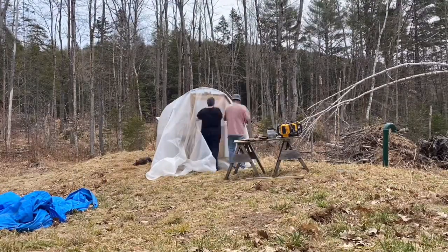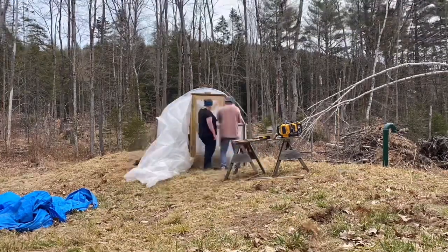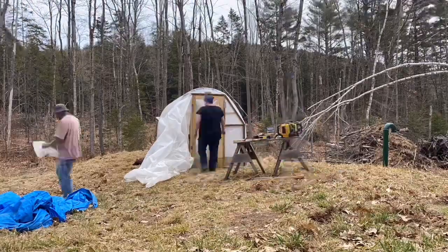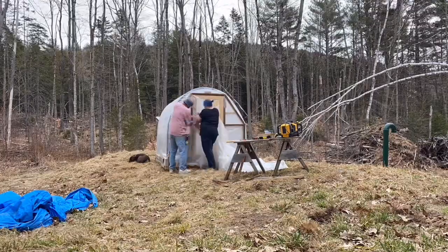Bill and I are really happy with how this hoop house turned out. We think it's really pretty and it is a wonderful addition to the farm.